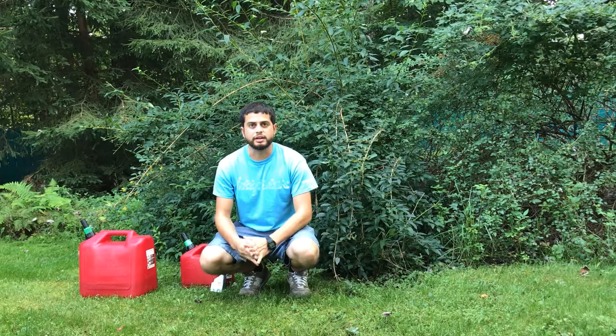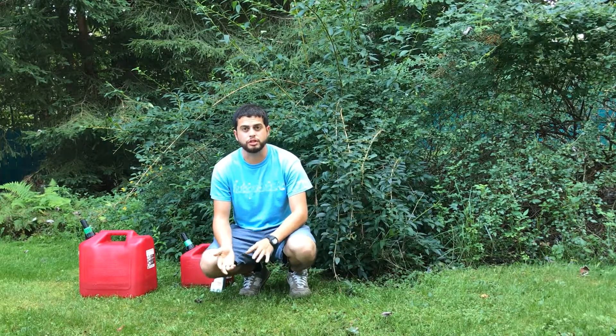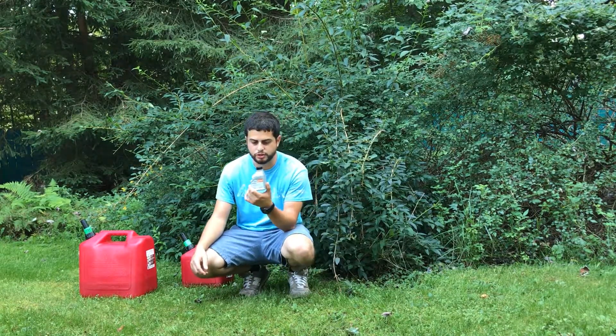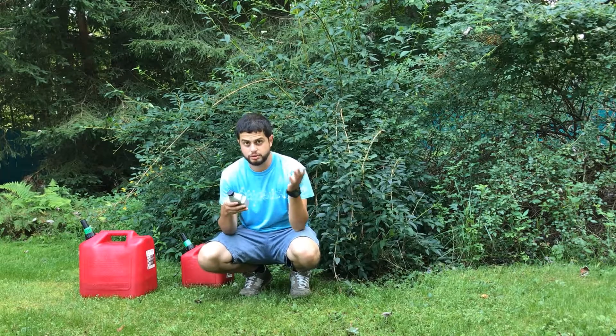What's up everybody, Anthony with Pat Gloncair here. Today's video I want to show you guys how to mix your gasoline with two-cycle engine oil. So here we have our Stihl two-cycle engine oil — it's regular two-cycle.